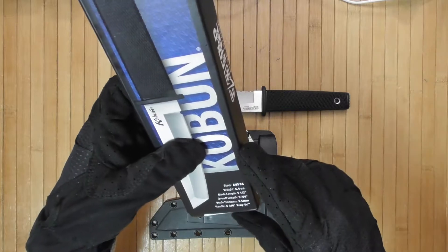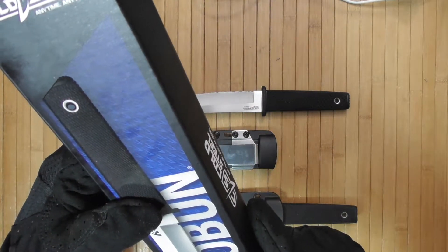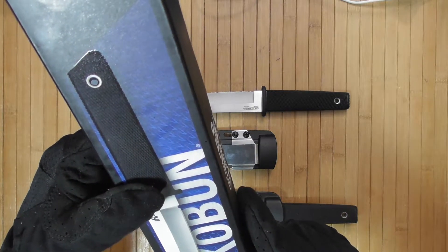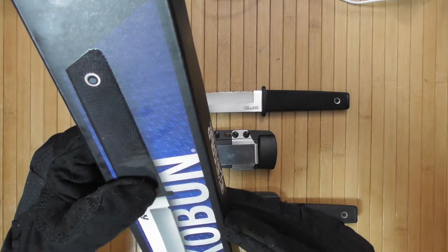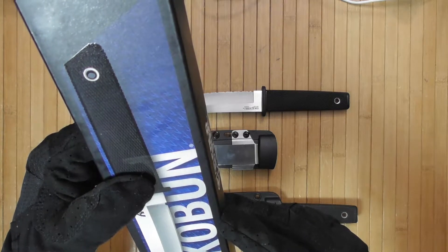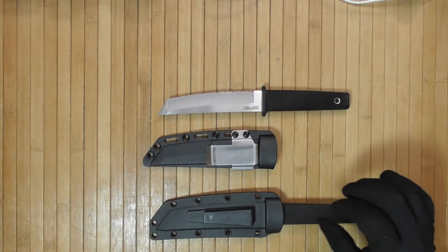Now this is the box this thing came in. This is the new Cold Steel logo. This is AUS 8A steel. It weighs 4.4 ounces and has a 3.5 millimeter thick blade.